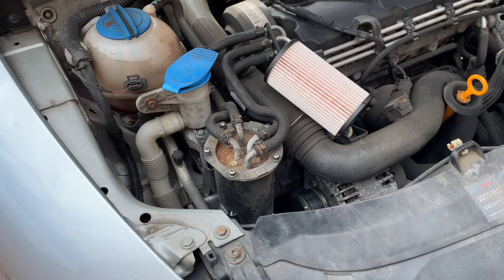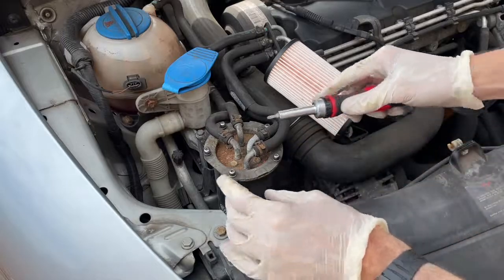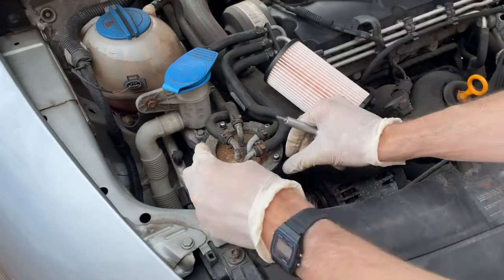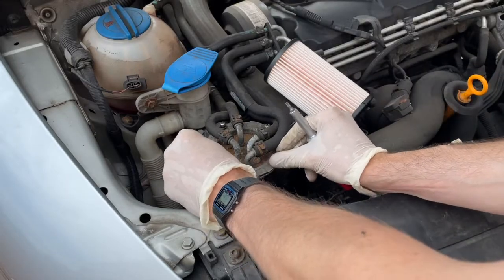I'm just about to show you how to change a fuel filter on a 2009 Skoda Eon — this is a 1.9 TDI. First of all, use a T20 Torx screw to remove all the screws at the top. I've loosened these off already for the speed of the video.